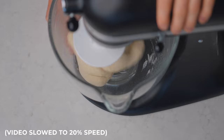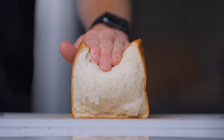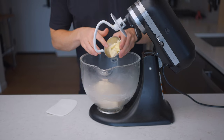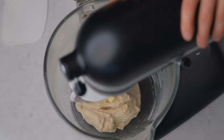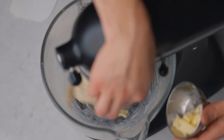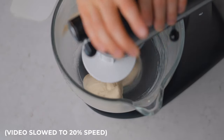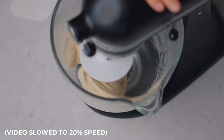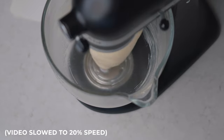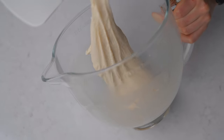After about 8 minutes of kneading the dough comes together nicely. Now we can add our last ingredient: butter, which is really going to give this bread its soft and luxurious texture. I've got 2 tablespoons of unsalted butter warmed to room temperature, and I'll add it little by little on low to medium speed — about 4 separate increments, waiting until each is incorporated before adding the next. Then once it's all combined we can crank up the speed and finish kneading.